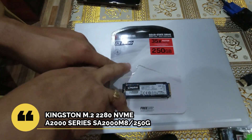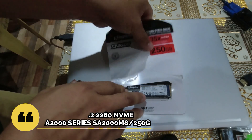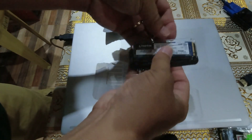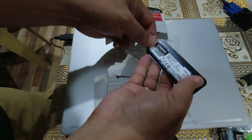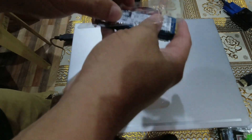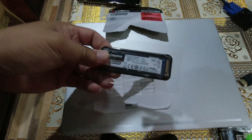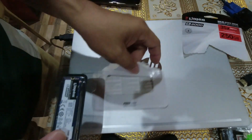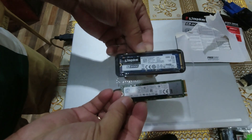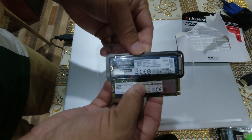So I got the Kingston A2000 NVMe SSD drive from a friend. I got excited already and opened up the package. Here it is. This is now the new NVMe drive, and this one was the old NVMe drive. Let's install the new one.